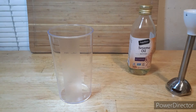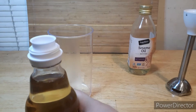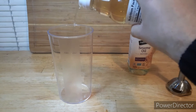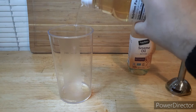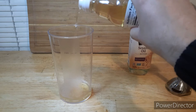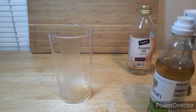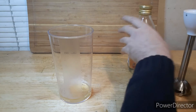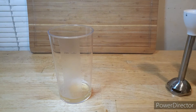As always with my dressings, you always want to start with a little bit of vinegar at the bottom. This is a new bottle so I'm going to pop the cap right here. We're going to start with about two ounces of this, then go an ounce of the sesame oil.